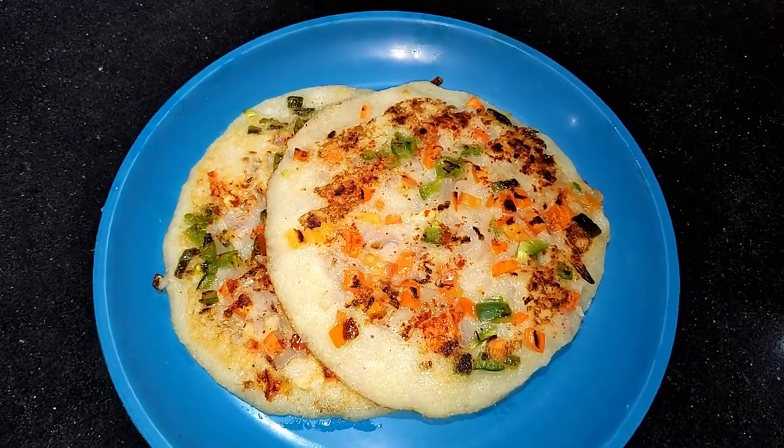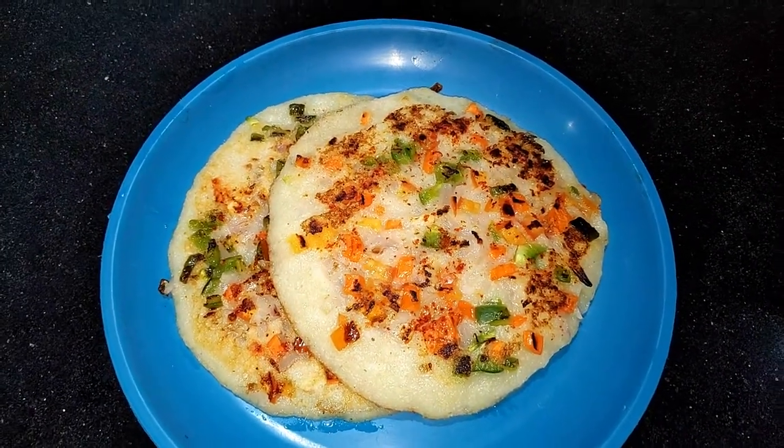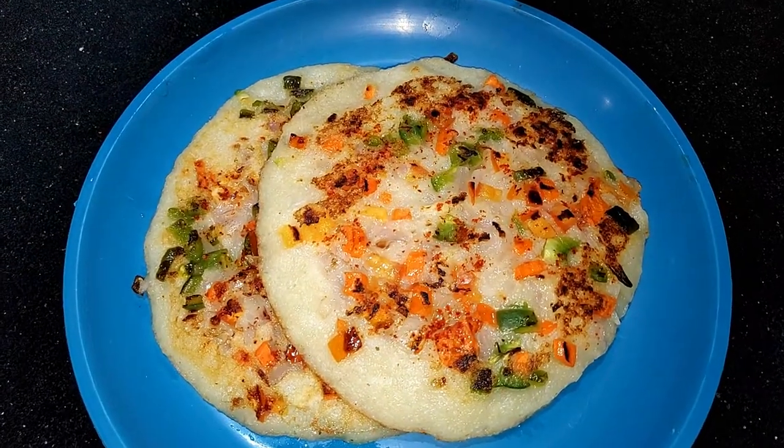And like my channel, subscribe, share and comment. So, let's make this dish.